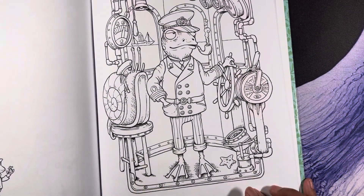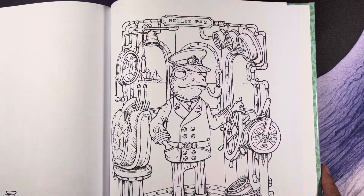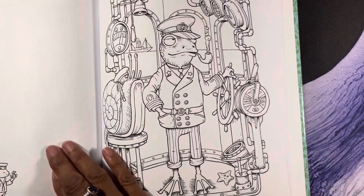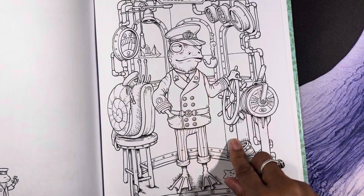That's my little cat in the background, Oreo — she's mad because I won't open the door. Oh well. That page is kind of cute, really fun looking. I'm going to color him as a sailor since he's on the boat.